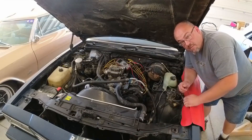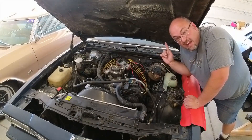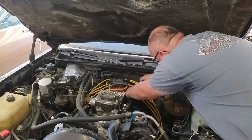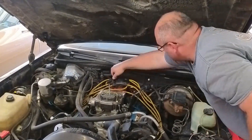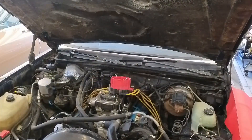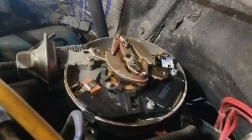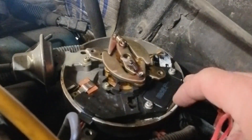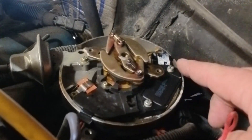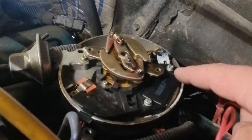Now that I know we've got power to the distributor, power to the ignition, everything is as it should be there, let's take the cap off and get to the ignition module because that's the most common failure on these things. Once you're this far in — ignore the windshield washer squirter. The module is right here. You've got a connector on both sides of it and then it's just two screws — sometimes they're hex, sometimes Phillips, sometimes Torx. I've seen them all.